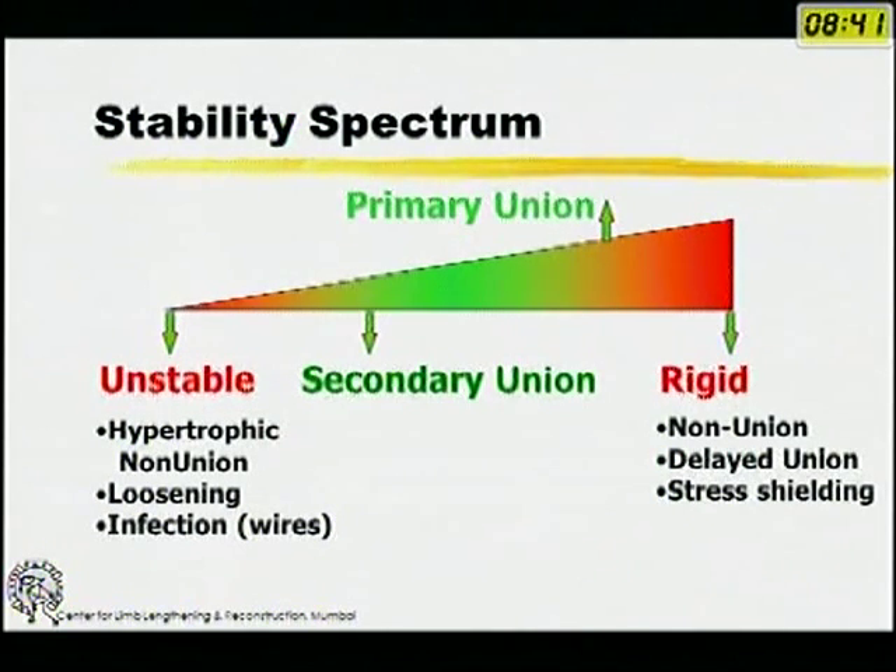You have a whole spectrum of stability from very unstable to rigid. Unstable is a fracture which is not stabilized at all, and rigid is what used to happen with earlier delta frames or with very rigid internal fixation. Nowadays with intramedullary nails and bridging plates, we are aiming for secondary union with callus — not primary cortical union.